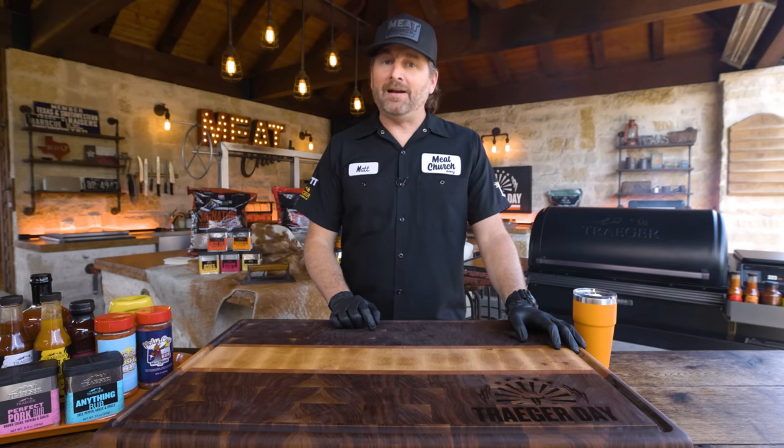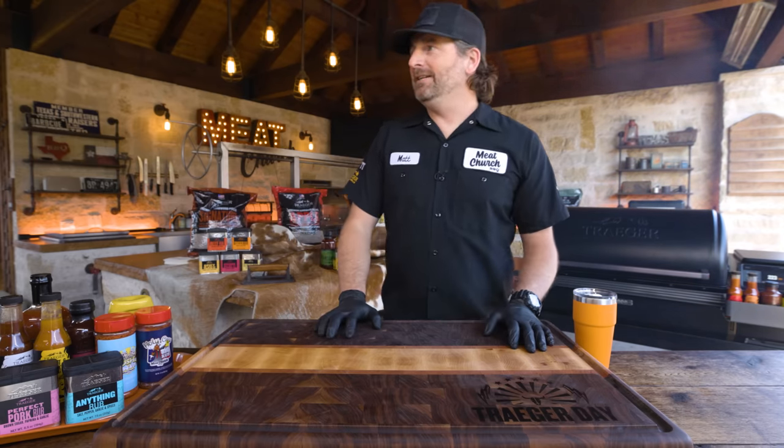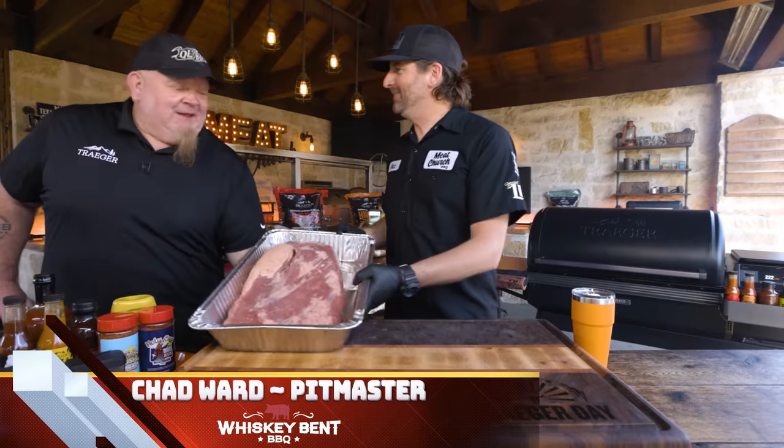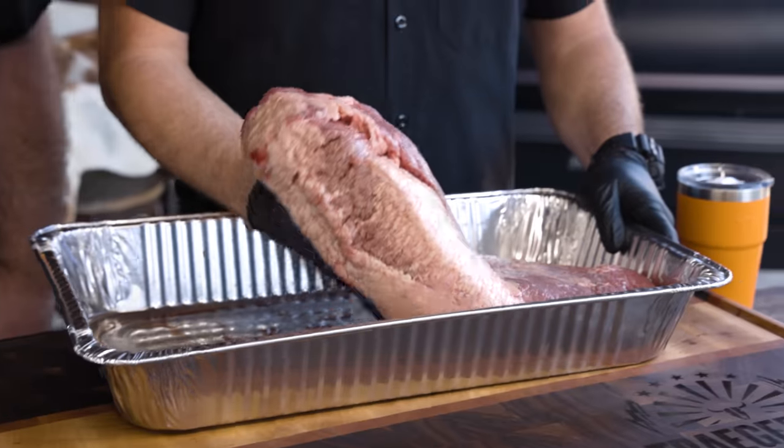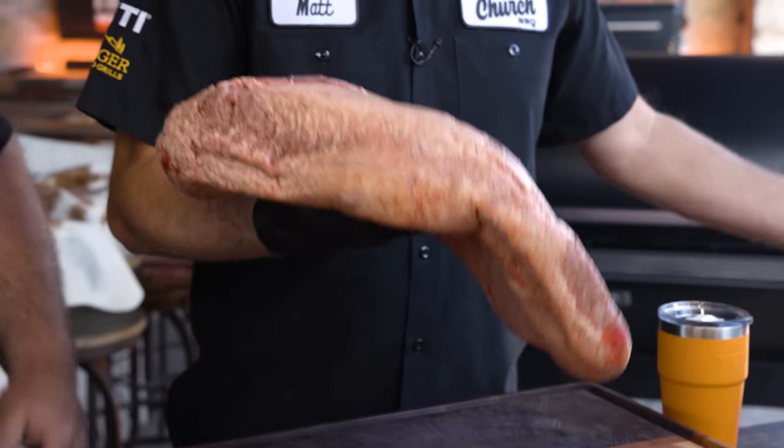Before I go any further, I've got a special guest — my good buddy Chad Ward, director of barbecue marketing at Traeger, owner of Whiskey Bent. I'm sure you guys already know that by now. He brought me a little present — a Texas brisket, not from Florida. He waited and got a Texas brisket so he didn't want to offend us.